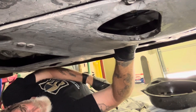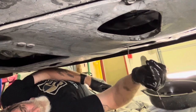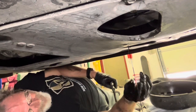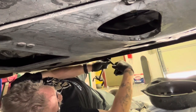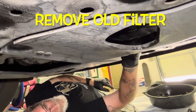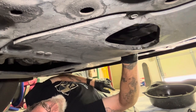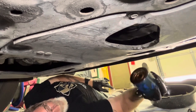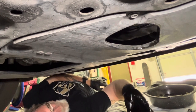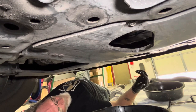You just want to open it up a little bit and let that oil start trickling down so you don't have a big mess when you remove it. Once that stops, just unthread the filter the rest of the way. Take it off and flip it upside down into your drain pan. Leave that drain pan down there while we get the new filter ready.